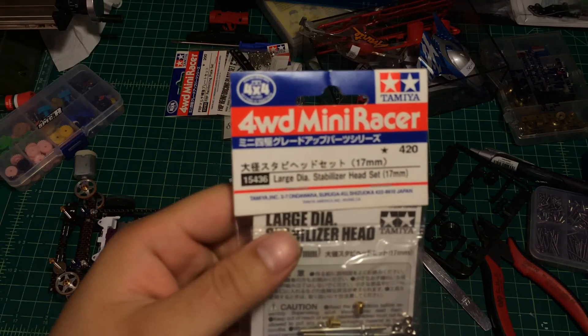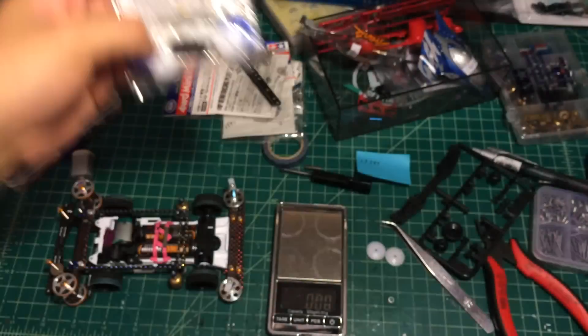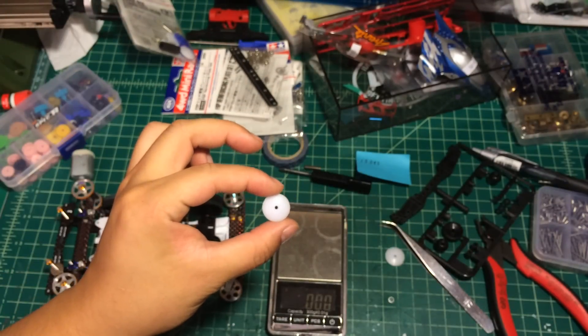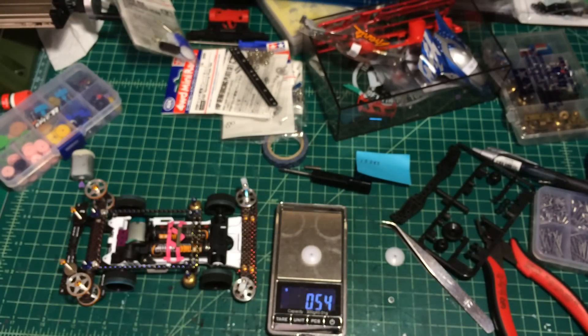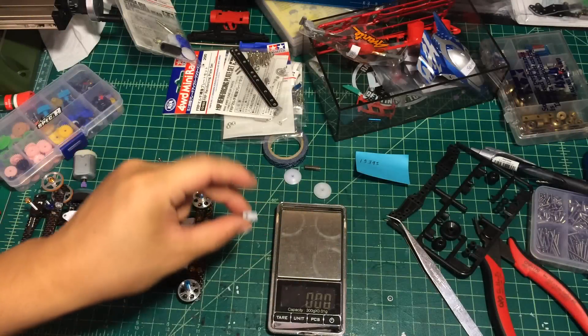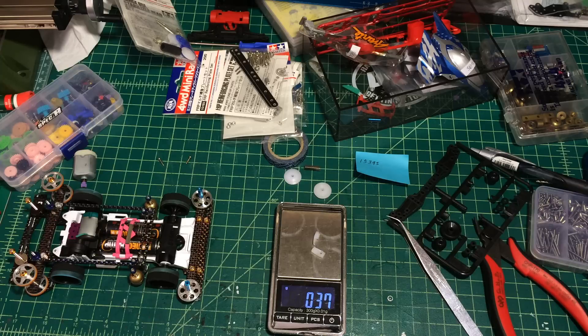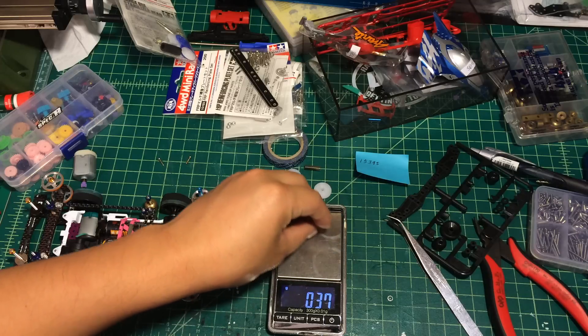The item is number 15436, the large diameter stabilizer, 17 millimeter. Here's the open package. The original one without modification is about 0.57 grams, so two of them would weigh about 1.15 grams. Here are the two modified ones - two of them weigh 0.37 grams, so we save almost one gram.